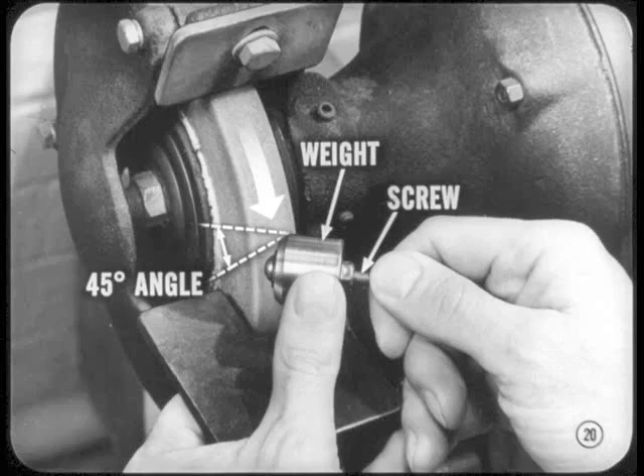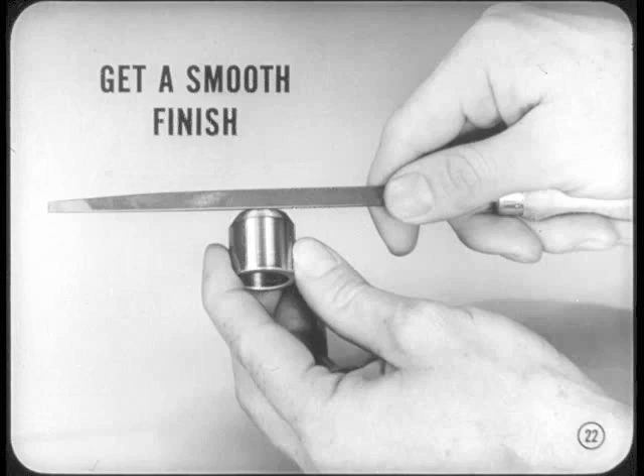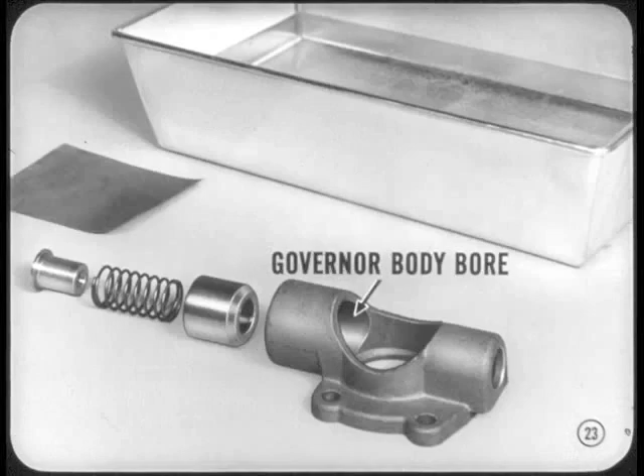Put a 2-inch number 8 screw through the weight so you can hold the edge of the weight at a 45-degree angle against a grinding wheel. Apply light thumb pressure, but let the weight assembly turn by itself as you grind it. Hold it to a 3/4-inch diameter on the face — plus or minus a 64th — so you'll get a chamfer that will clear the chamfer on the output shaft ramp. Be sure to get a smooth finish. Hand file and polish off any grinding burrs. Then take the weight assembly apart and clean it. Inspect the governor body bore for nicks or burrs, and use crocus cloth to remove any roughness you find.